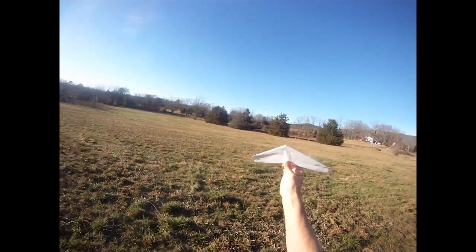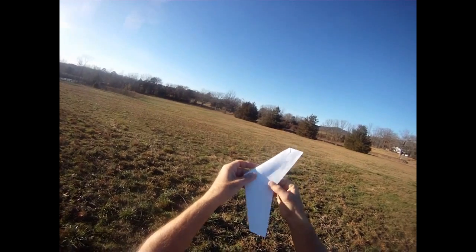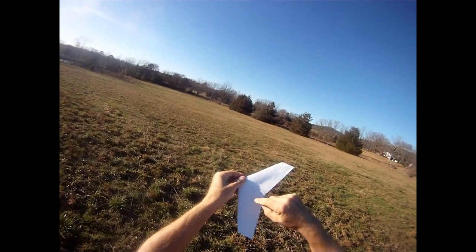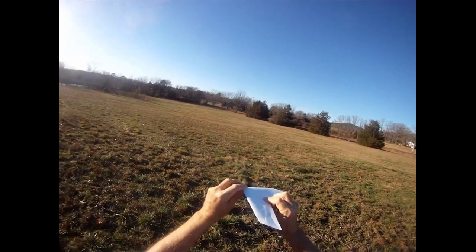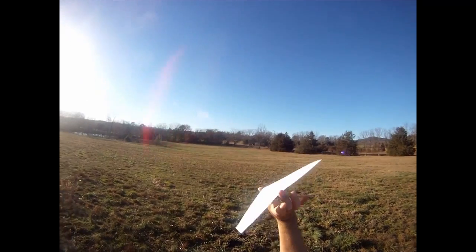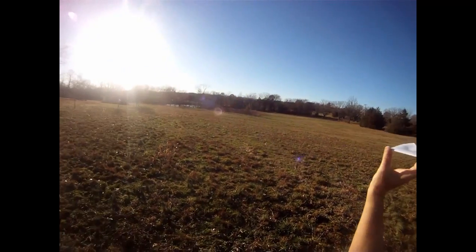GoPro camera mounted on my helmet. This is an omni wing with modifications — it's got extra strengthening and leading edge. I'm going to try to show you how I do a hard launch. Basically it's a finger on the back, thumb in the front.